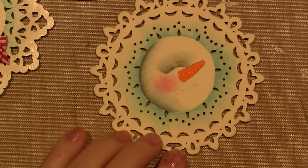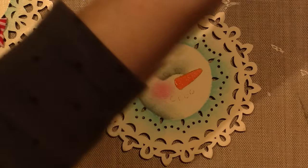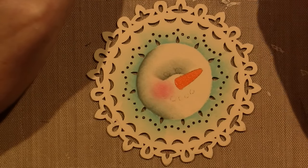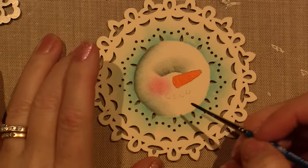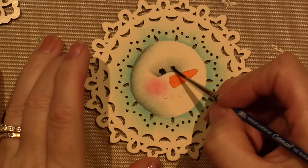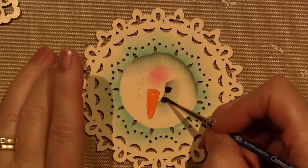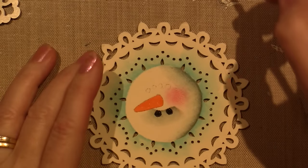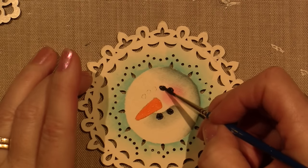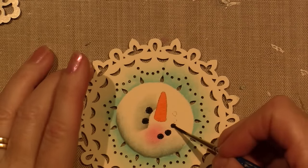Now with my little tiny brush — this is a Tracy Moreau pattern and she said to do dip dots, but I like to tap the coal in like this because coal is not a totally spherical shape; it can be square and actually is square a lot of times. I added one extra coal she only had four for the mouth, but I added one more over here to make it look a little more smiley.